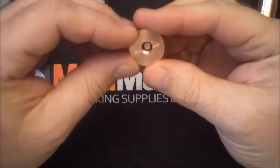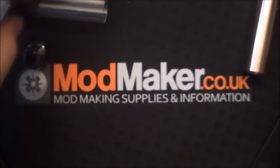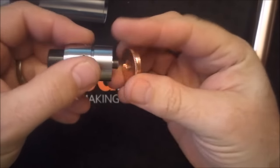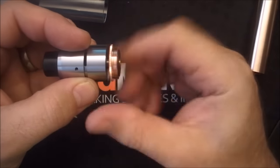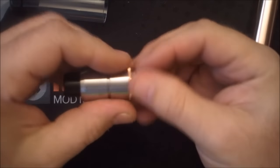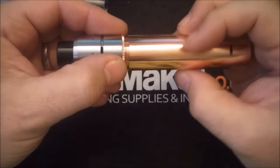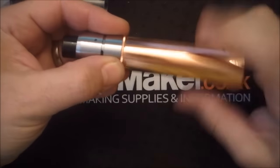Let's have a look at the 510 - we've got a floating pin in there and a peek insulator. When you screw an atomizer into that it should just push that pin out a little bit. When you're using it as a mech mod you'll put the atomizer on and screw that into the tube.